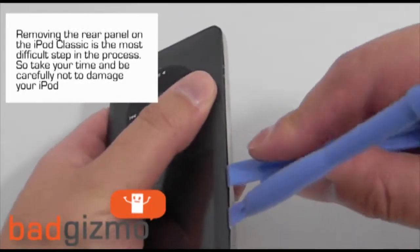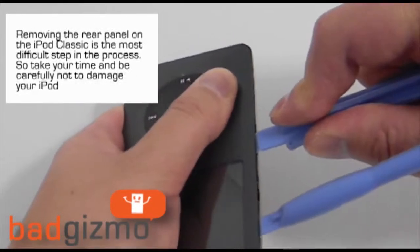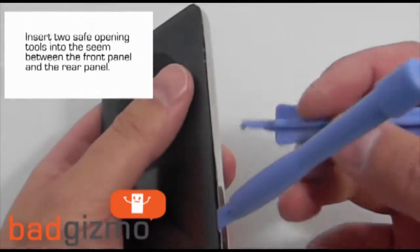Removing the rear panel on the iPod Classic is the most difficult step out of all of these, so take your time and be careful so you don't damage your iPod.